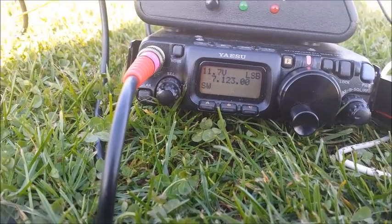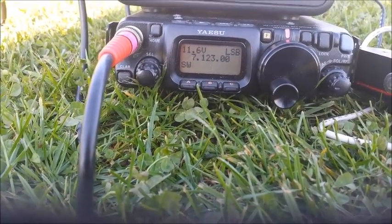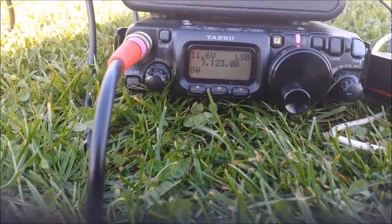I think we are running roughly about 5 watts, if we are lucky, 5 watts if we are lucky John. So it is nice to get there down in Surrey from up here in the sunny West Midlands at the moment John. Back round to you.